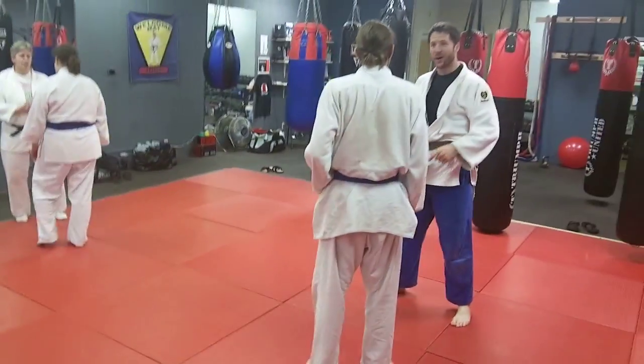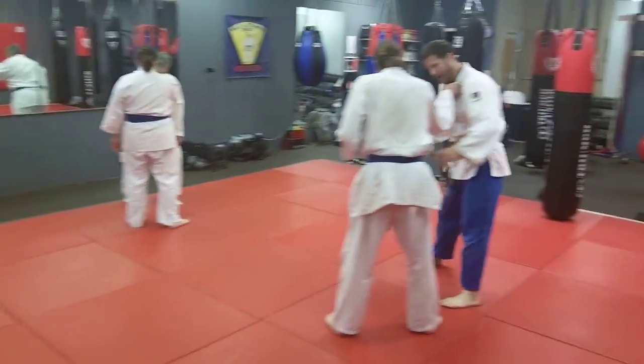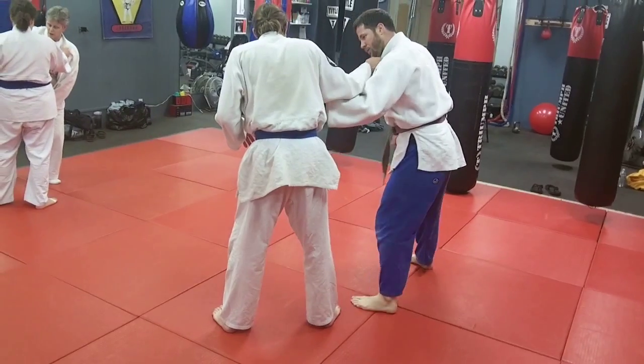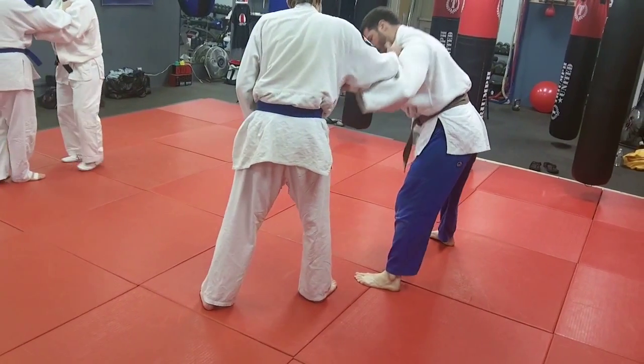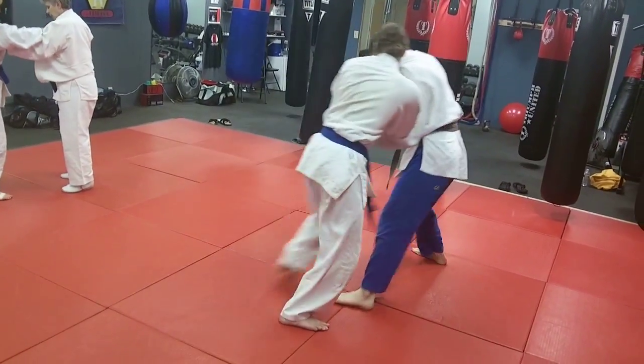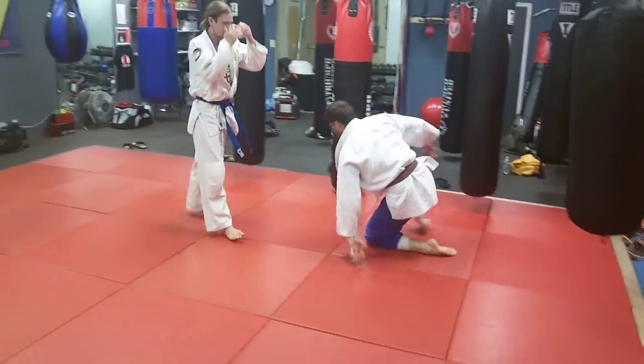Again guys, you want to make sure you grab and go — it's a grab-and-hit, grab-and-sweep. Eric's going to be the one doing it, stepping and sweeping. Nice attack — and he threw him into the punching bag!